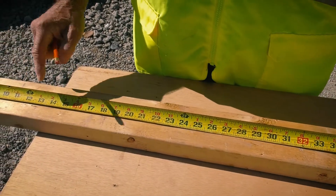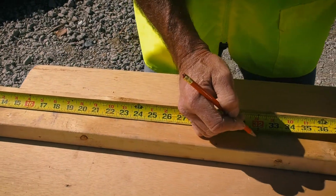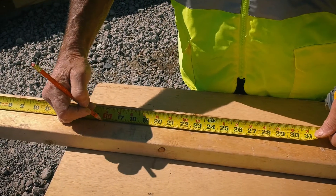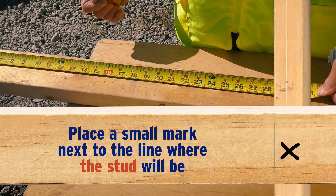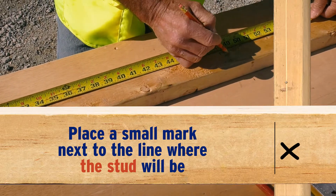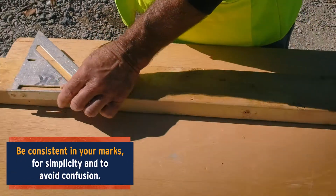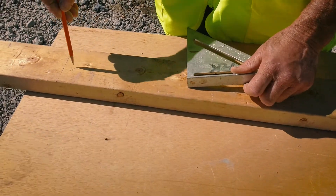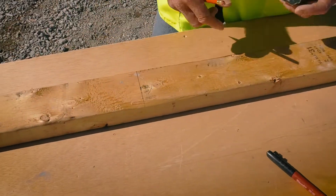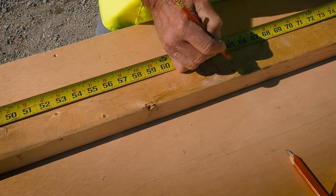When laying out studs for a wall plate, rafters, or floor joists, mark at 16 inches, 32 inches, 48 inches, and so on. After each mark, put an X on the side where your stud, floor joist, or rafter is going to be. That way everything is consistent — all your marks are to the left or all to the right — so when you square across your layout lines, you know exactly where each member gets nailed. Continue: 48, 64, same X each time.